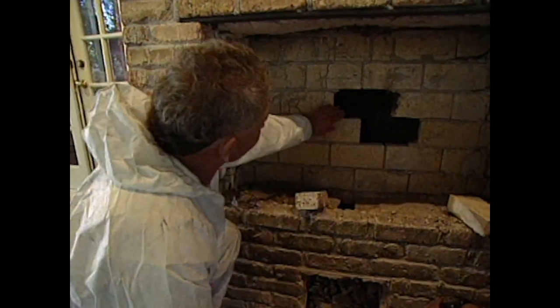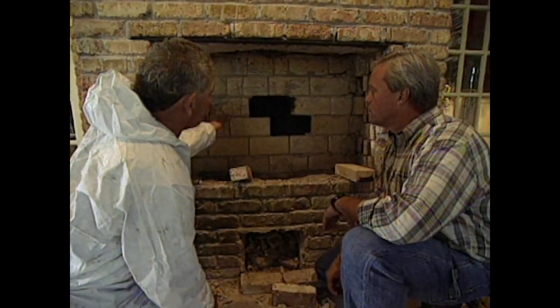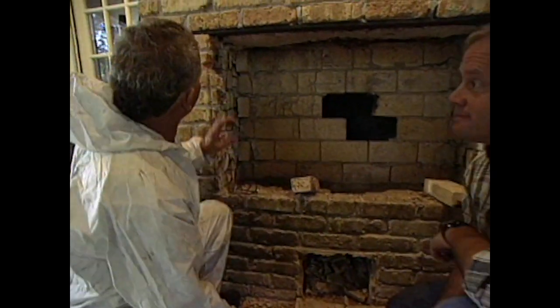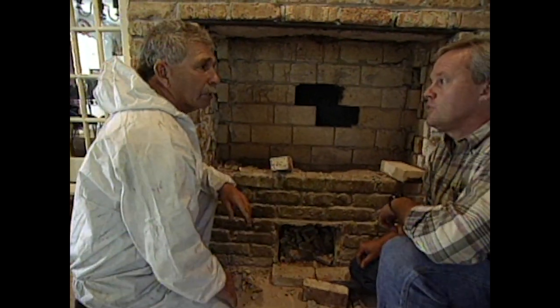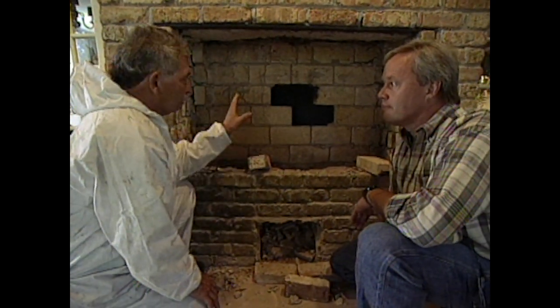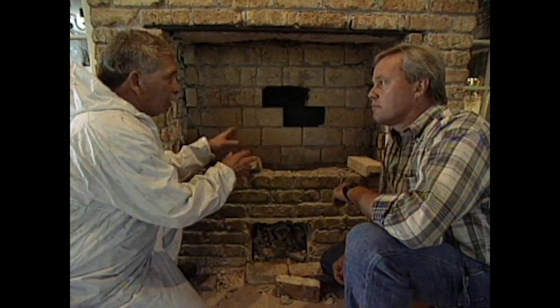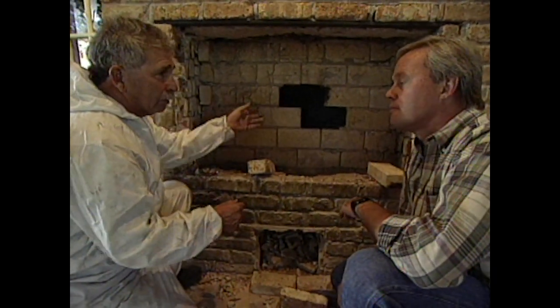On the other side, they cleaned everything out and took a couple of bricks out so they could start demolition on the back side, building it out to make it look like the other side. This truly will be a see-through fireplace with no separating wall. For security, Tommy is coming in with a two-inch lintel bar on both sides and installing a solid steel door with a lock in the middle. For energy efficiency, Tommy recommends the homeowner put glass doors on the other side as well. Since the flue is a 1370, they'll accommodate the airflow — when using one side, close that door; when using the other side, close this door.